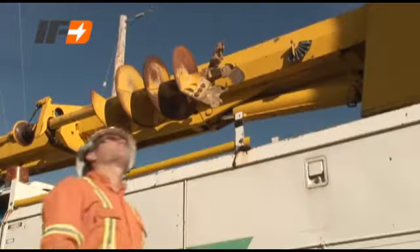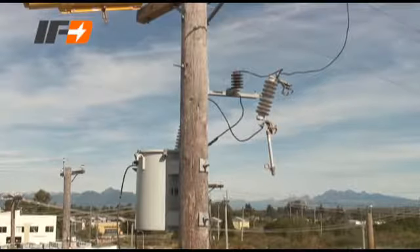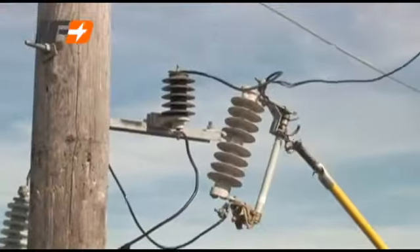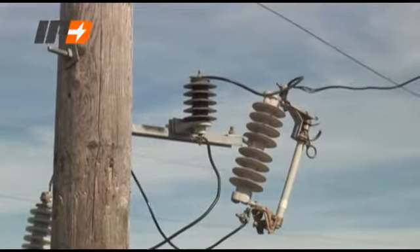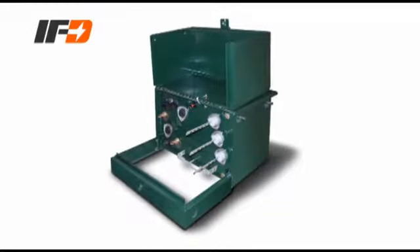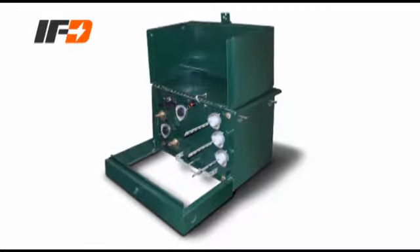An IFD-equipped transformer with the highly visible orange flag displayed must be taken out of service and replaced. If the fuse cutout is open but the IFD is not activated, the chances are the transformer is okay to be re-energized, providing all normal fault checks are done. Nothing can be considered 100% when it comes to safety. The IFD serves a dual purpose: as a fault detector and as a pressure relief valve, or PRV.